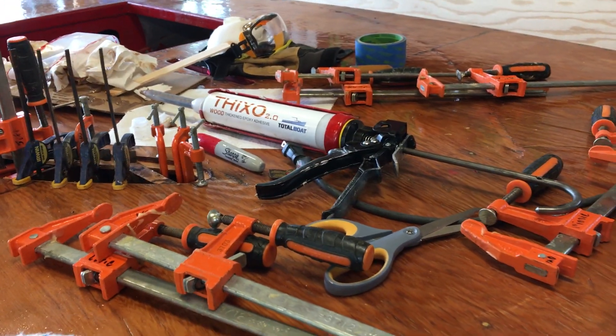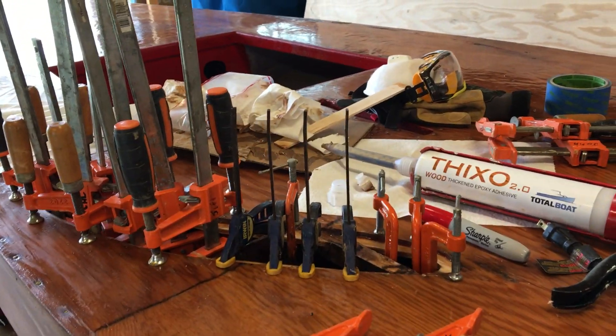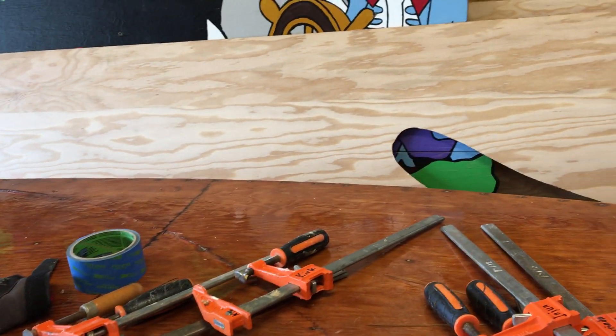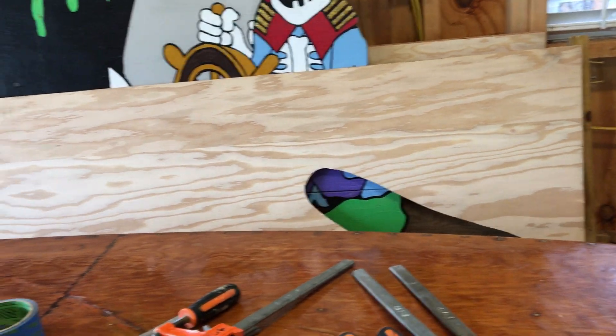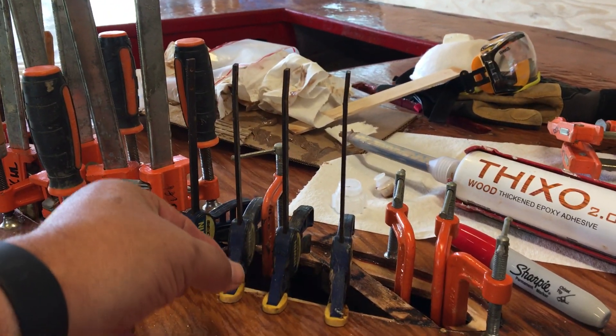So we got all our friends and family helping out today. We're going to let this ThickSet dry, and the next thing we'll be doing — we showed you the tape pattern earlier — is cut out the little plug that's going to fit into all of this. As we put on the light clamping pressure, we started to see some of that epoxy squeeze out.